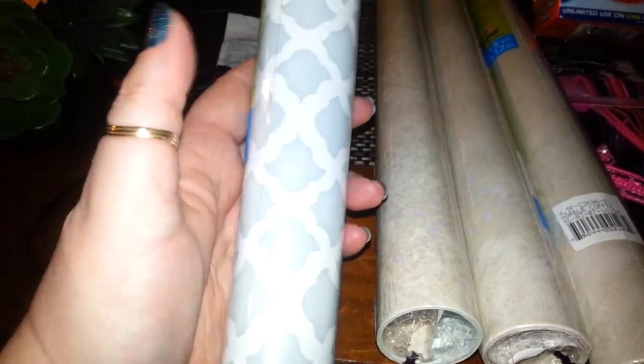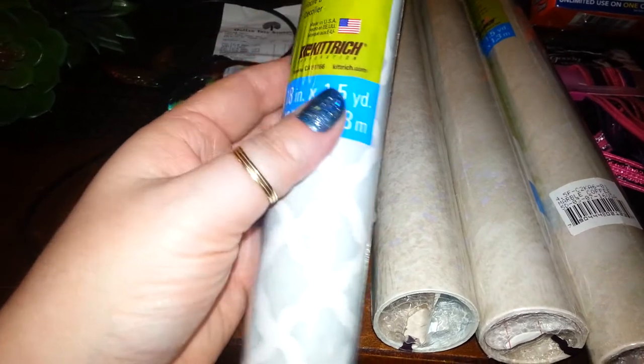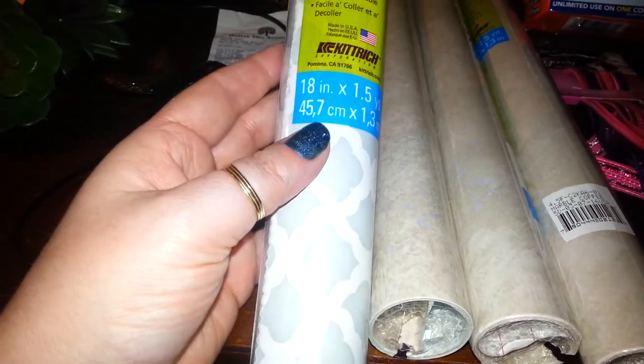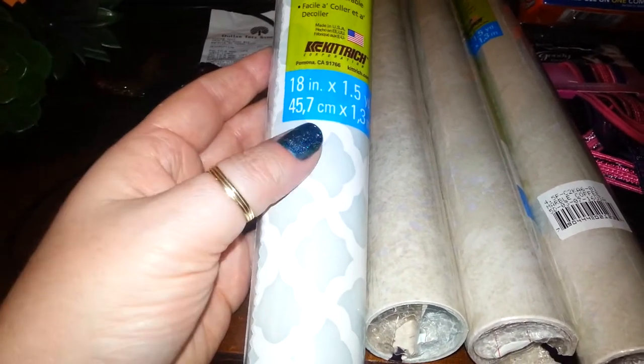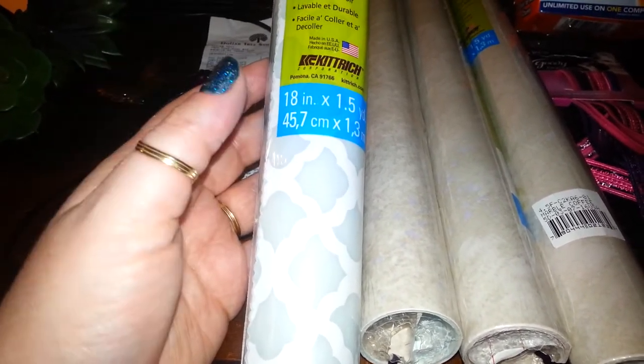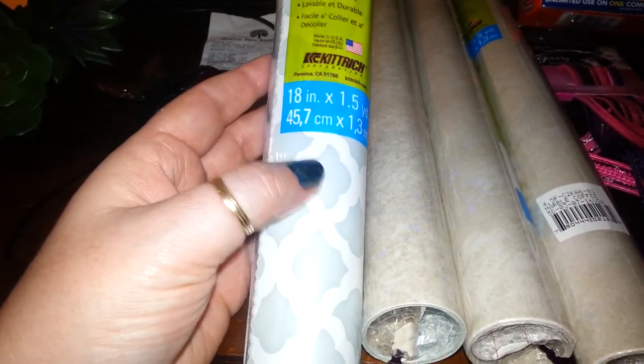It's cheaper than wallpaper. It's easier to wash. It comes off without wrecking the paint, so if you get bored or sick of it, you don't like it, you just peel it off. With wallpaper you have to scrape it, remove all the tacky glue that's left behind. This doesn't do that. Also, these are good for school time when your kids come home and they have to cover their books.